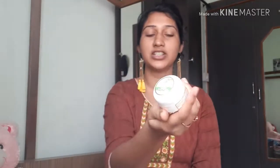This is a compact creamy texture. It is 30 grams. So for 30 grams it is 48 rupees, but I bought it at a discount for 41 rupees. So the discount is worth it.